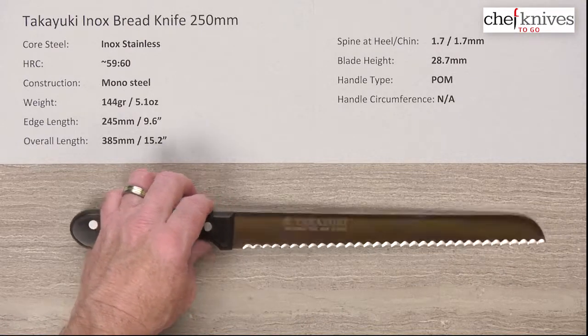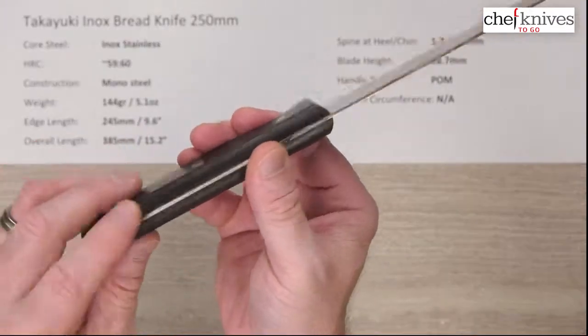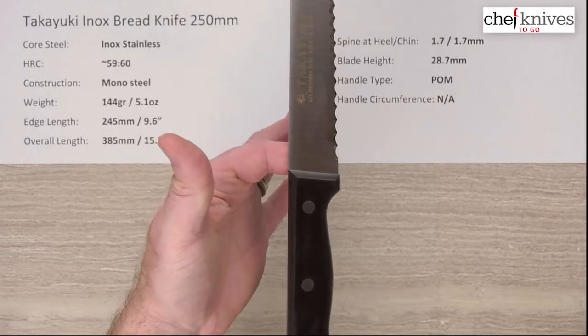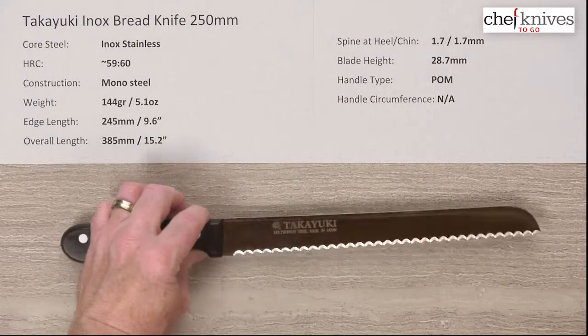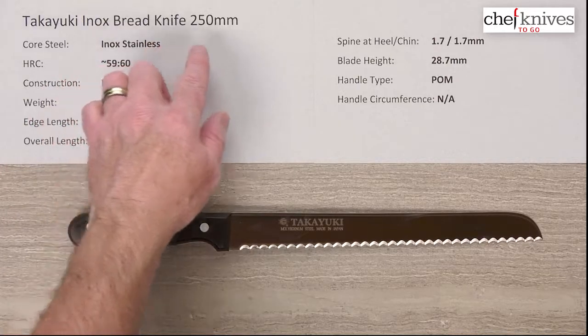Overall, it's a well-executed knife with nice fit and finish all the way around — the spine, the handles, everything is super smooth. It has a partial tang to lighten the back end a bit. The balance point is right there. A well-executed bread knife that should provide lots of good service. This is the Takayuki Inox bread knife, 250 millimeter.